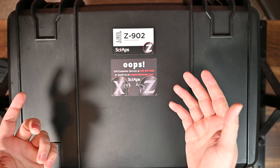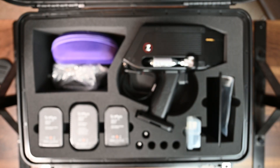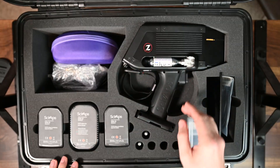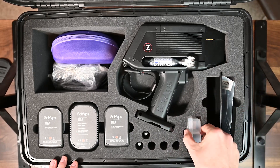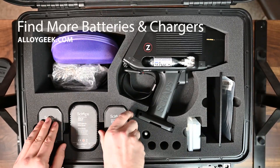Hey guys, welcome back. In this video we're going to take a look at the Z902 handheld LIBS analyzer from SciAps. Let's take a look inside the case. We have our Z902 right here ready to go, down in this corner we have some spare parts we'll talk about those in a bit, and we have a kit for intensity calibrations here which again we'll talk about further.